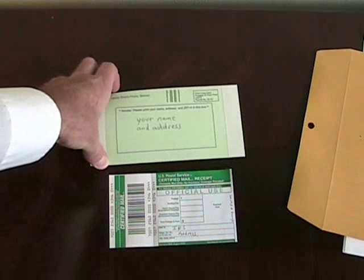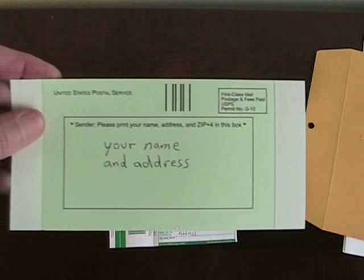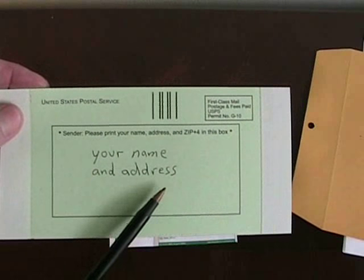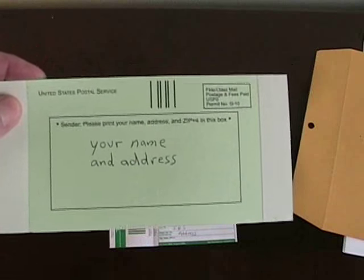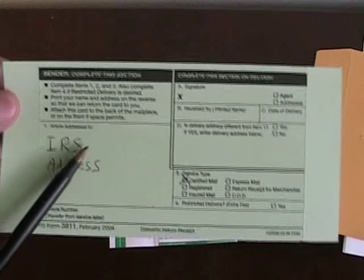We'll start out with the return receipt. On the front of it, you're just going to put your return address so this card can come back to you. And on the other side, you're going to put the proper IRS address.